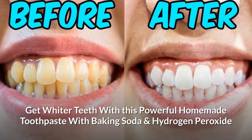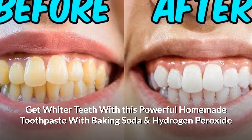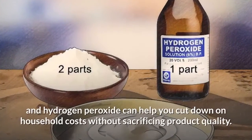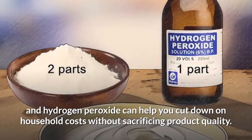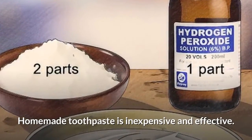Get whiter teeth with this powerful homemade toothpaste with baking soda and hydrogen peroxide. Making your own toothpaste using baking soda and hydrogen peroxide can help you cut down on household costs without sacrificing product quality. Homemade toothpaste is inexpensive and effective.